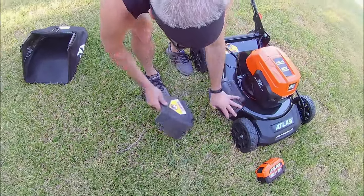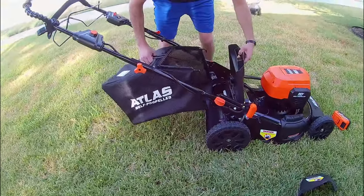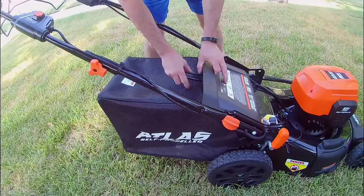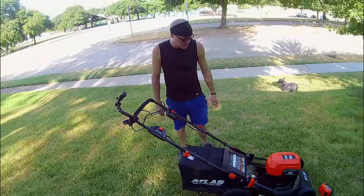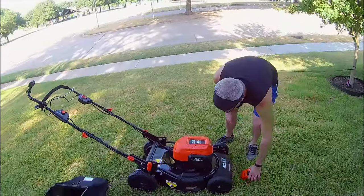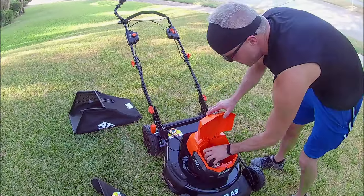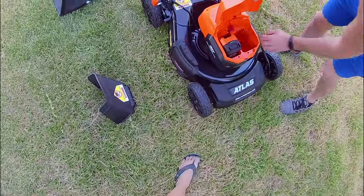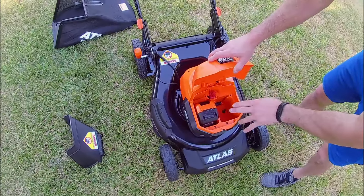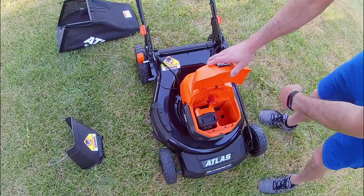And then your other option is the bag. Kind of a similar deal — there's a couple of hooks that hook onto the bar, and the grass will be deposited into the bag. The only other thing you really need to do is put the battery in, and you're pretty much ready to go. The battery just slides in and clicks into place. It can take two batteries, though it doesn't have to. If you put two in, it'll use one battery until it's discharged, and then switch to the next one.